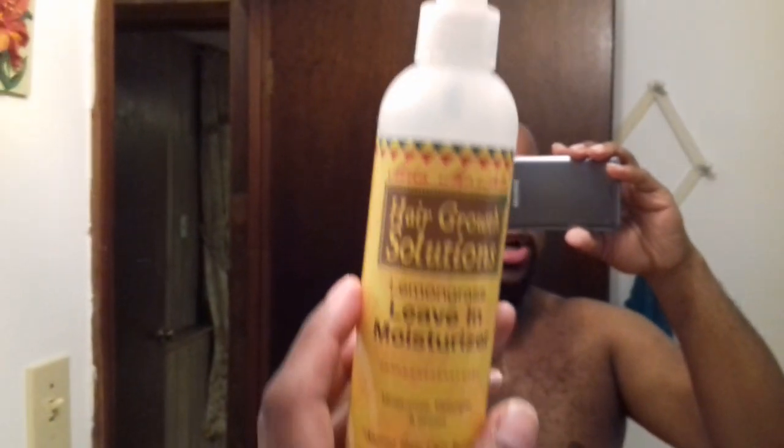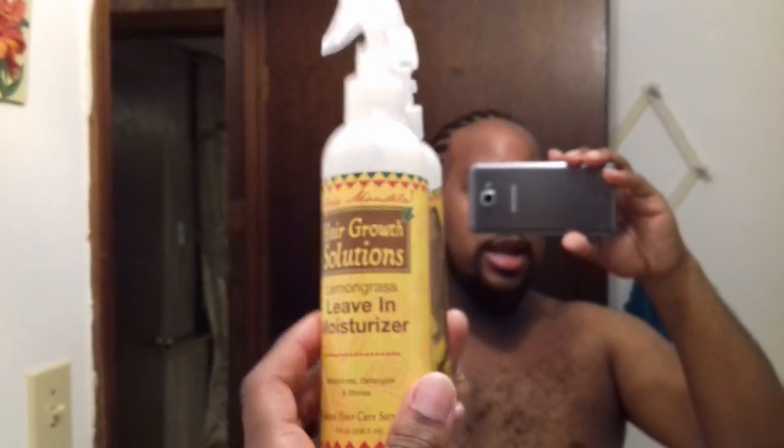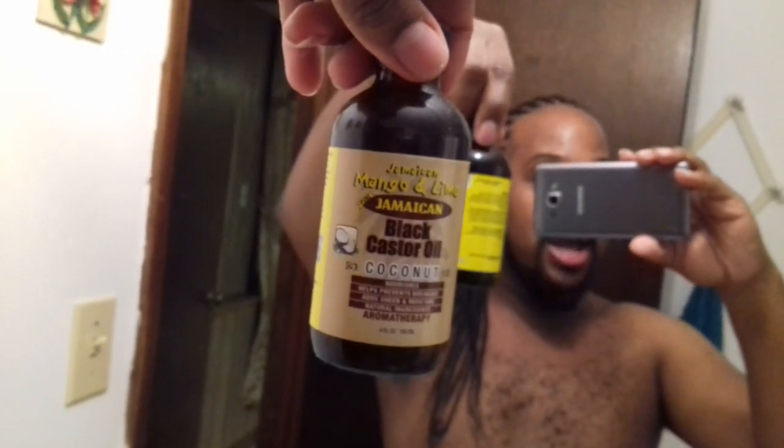My routine will be to cleanse with shampoo once a week. After rinsing, I used the Asha Mandela Hair Girl Solutions leaving moisturizer — I just spray that directly on my hair and scalp. She says it's not for your scalp, but I find it works great for both. If my scalp gets dry, I'll go in between the parts and hit it with the Jamaican Black Castor Oil I've been using thus far.